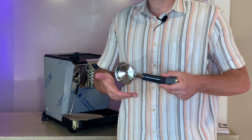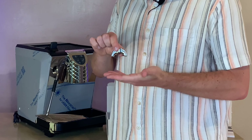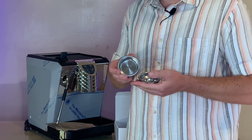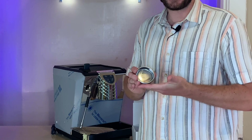Here's your 58 millimeter stainless steel portafilter, a double-headed spout for pulling shots of espresso, a single basket, a double shot basket, and your blind portafilter for back flushing and cleaning your machine.